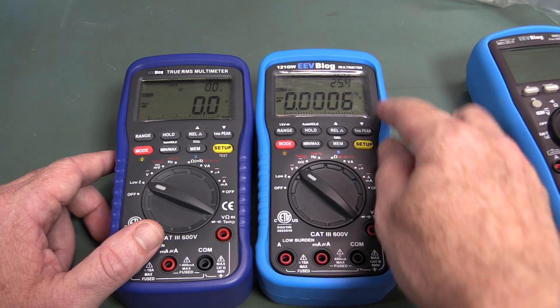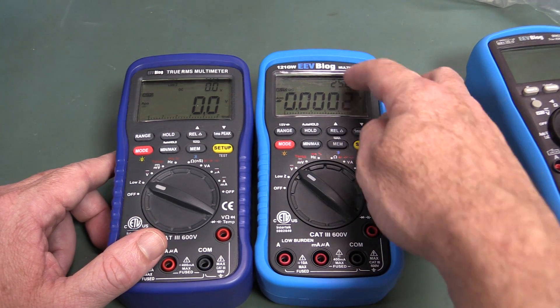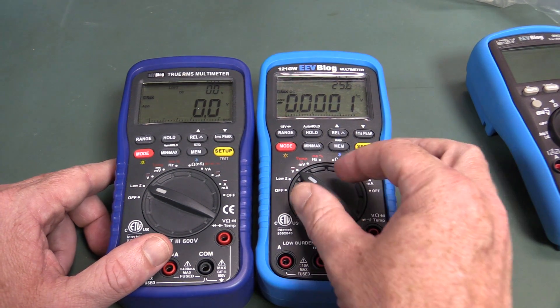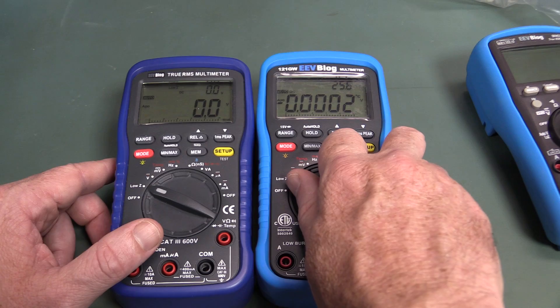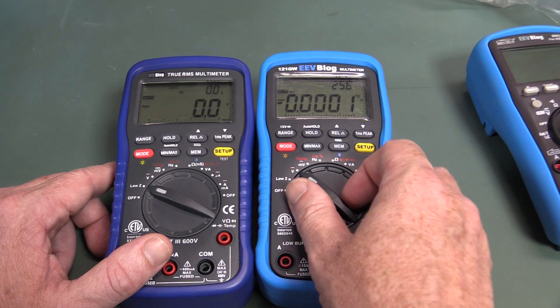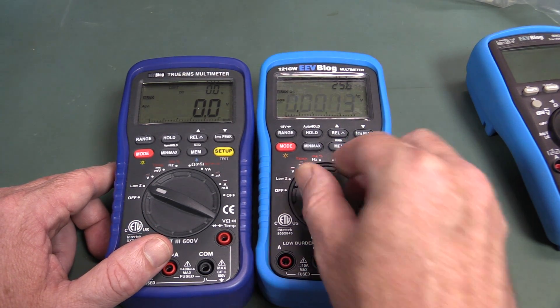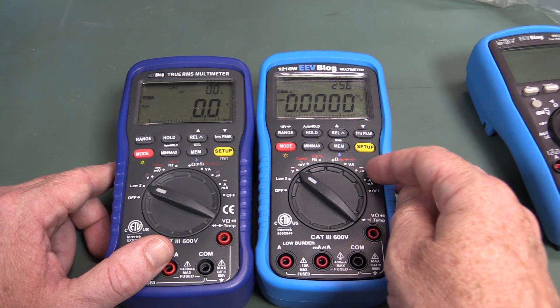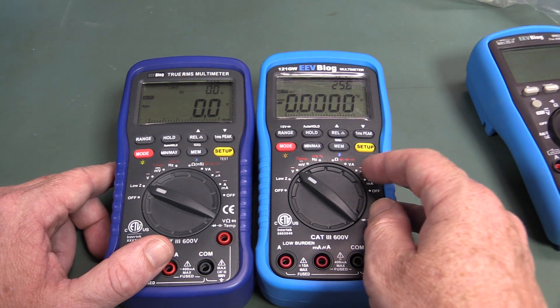Even on volts, by default it's gonna show the temperature — 25.6. That's what it'll be about here. I haven't had the aircon running, so yep, that's gonna be reasonably accurate. You can get up the extra display on the thing.